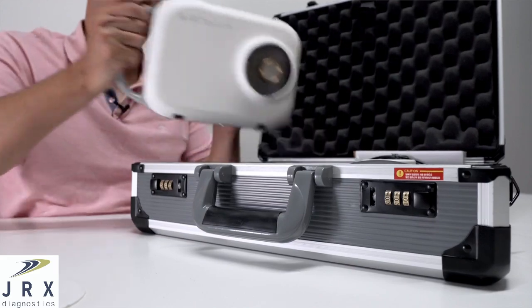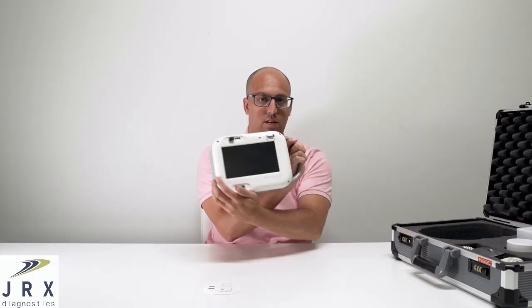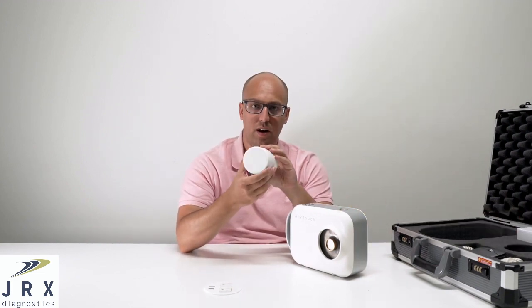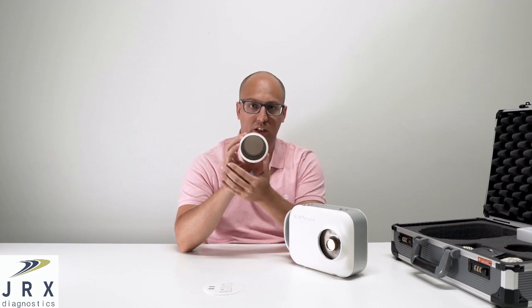I'll take the device out here. This is the portable x-ray system, and here is the lens, or the collimator. You can see it has some lead shielding on the inside.